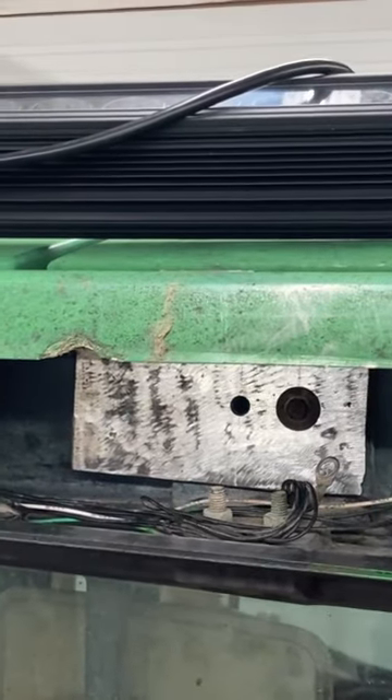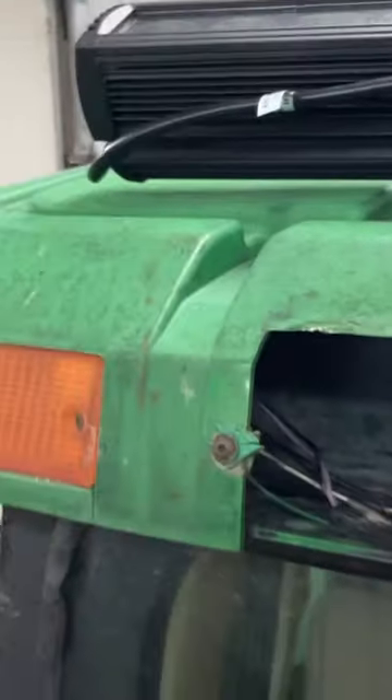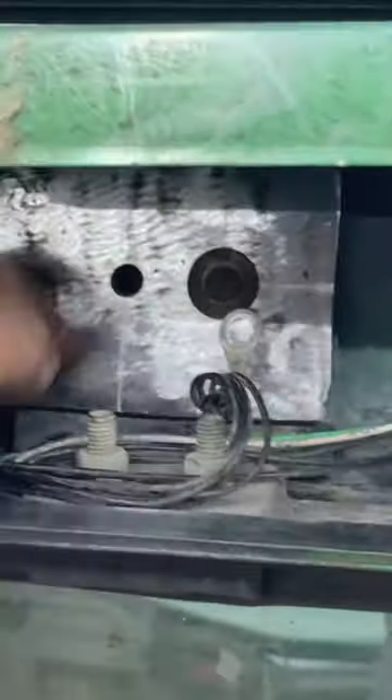Working on the John Deere tractor. I'm trying to mount this 50-inch light bar on the front. The whole front is plastic — the green is all plastic, even this part is plastic all the way back, even back in here is plastic.